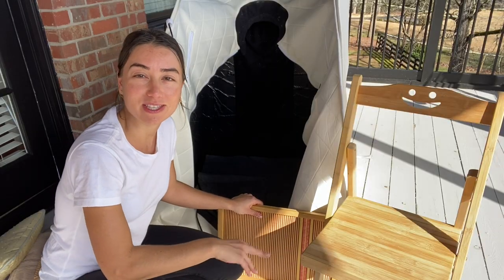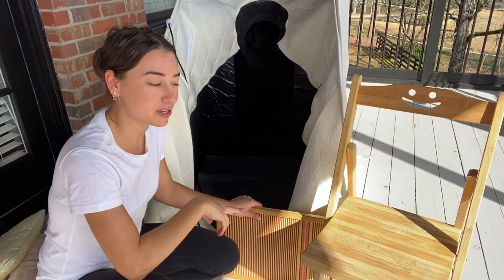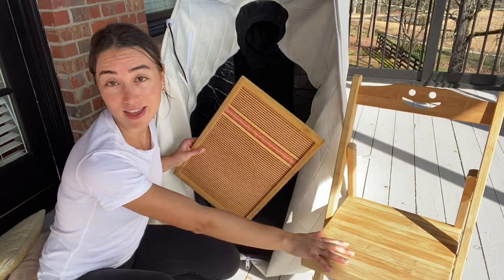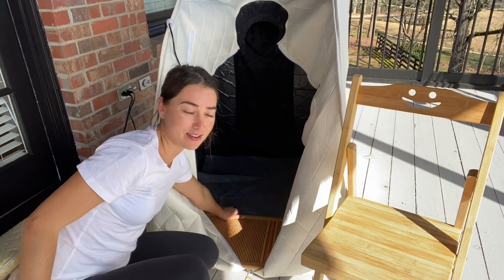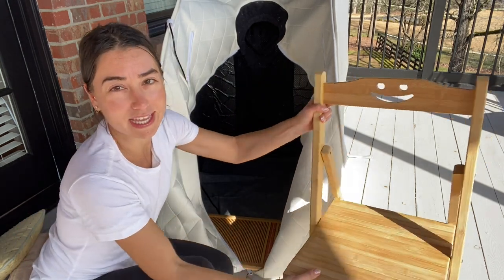The sauna also comes with these two non-toxic bamboo accessories — one of them is the chair and the other is the foot pad. You're just going to put the foot pad right here in the front of the sauna, and the chair goes in the back of it.